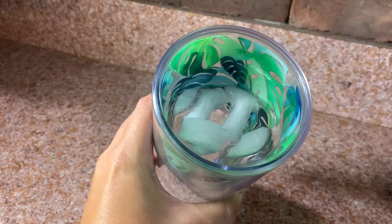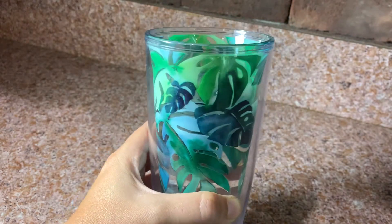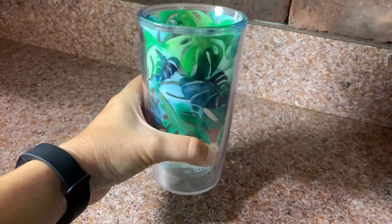The ice lasts a little bit longer than your normal glass or cup as far as melting time goes. It's not as good as something with a lid — there's no lid for this unit, it's just a tumbler cup with a double wall.